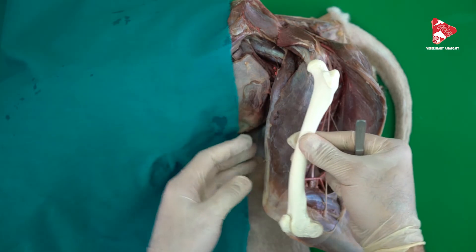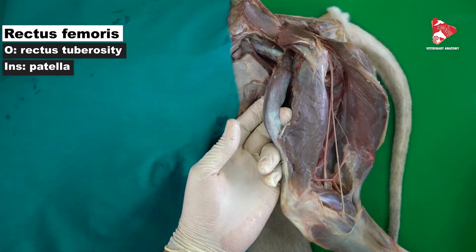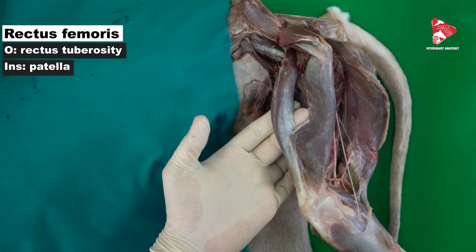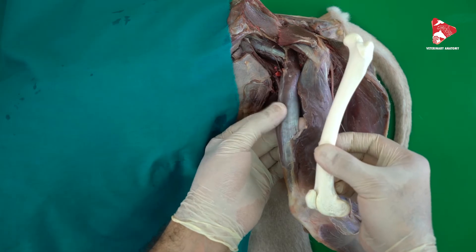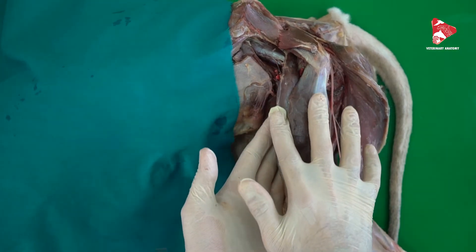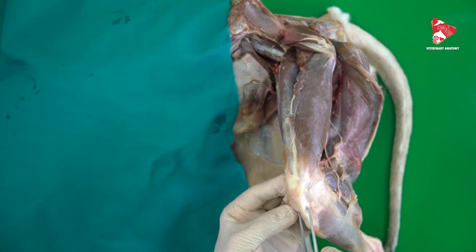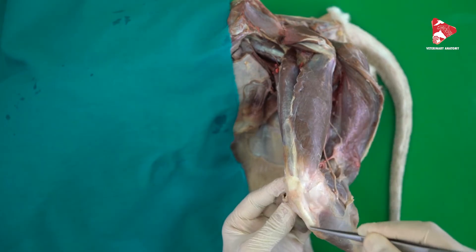The last head of the quadriceps femoris is the rectus femoris, which originates from the rectus tuberosity — a small tuberosity found just in front of the acetabulum — and inserts also to the patella. All four heads move together and insert on the patella, and from the patella toward the tibia we find the patellar ligament, so the four heads are finally inserted to the tibial tuberosity.